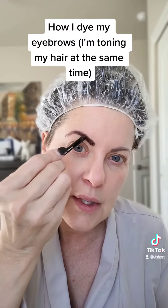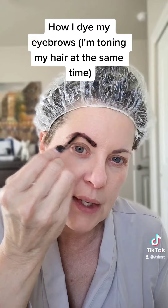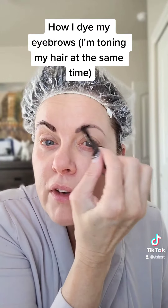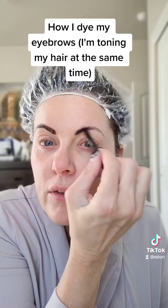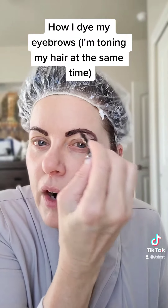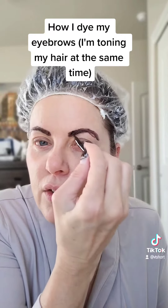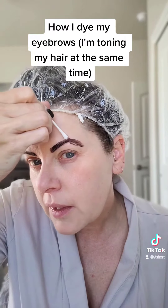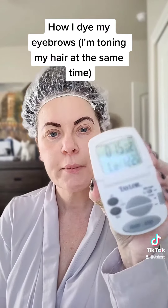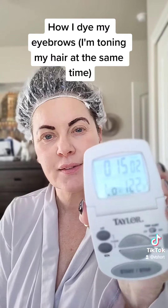We're gonna process this anywhere from 10 to 30 minutes — the longer you leave it on, the darker it will get, so just be aware. This is safe for eyebrows; it isn't hair color, it's a slightly different formula specifically for eyebrows. I'm gonna set my timer for 15 minutes and I'll be back.